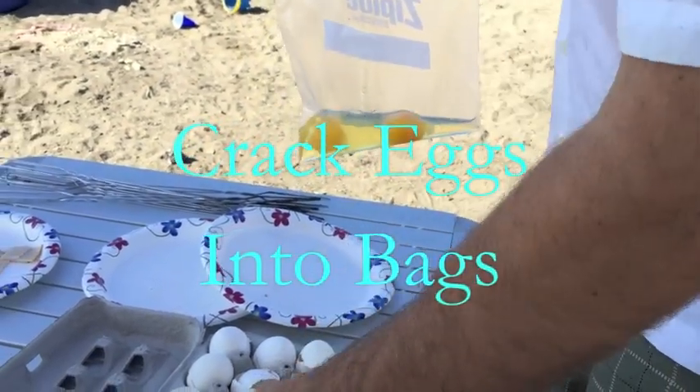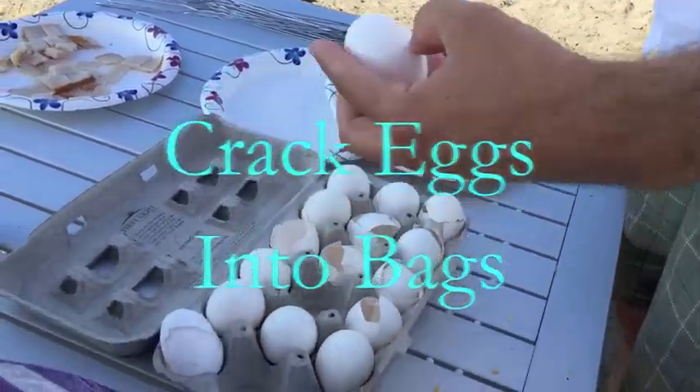Hey guys, I want to share with you an old-time recipe from when I was a kid. I know it's not the best, but it's so much fun while you're camping.